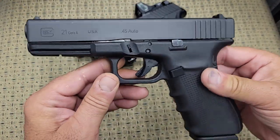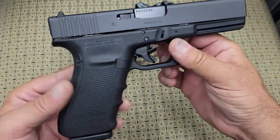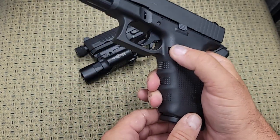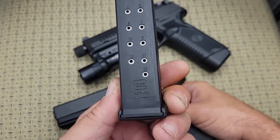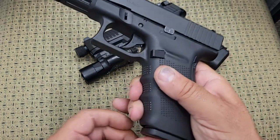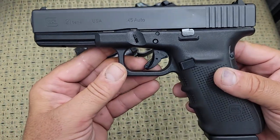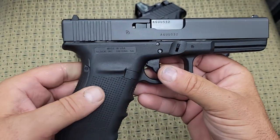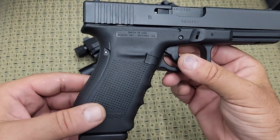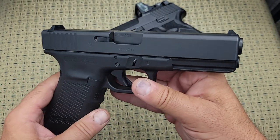Starting with the Glock 21, Generation 4, chambered in 45 ACP — it's a full-size 45 pistol. It's a pretty large gun to accept your whole hand, very bulky. It comes from the factory with magazines that hold 13 rounds of 45 ACP in a double-stack configuration. It has finger grooves, which is a big debate topic. Generation 4 does not have an ambidextrous slide release or ambidextrous magazine release, though the magazine release may be reversible.